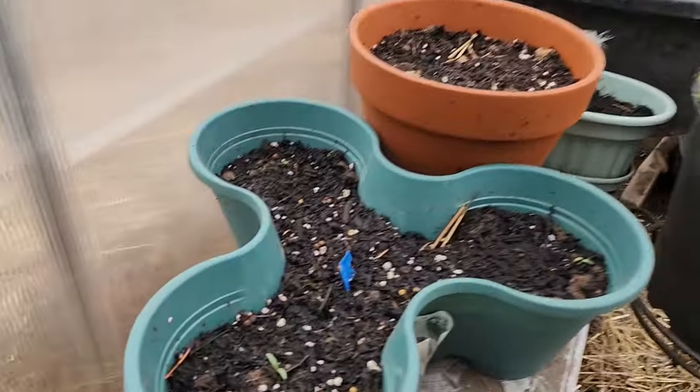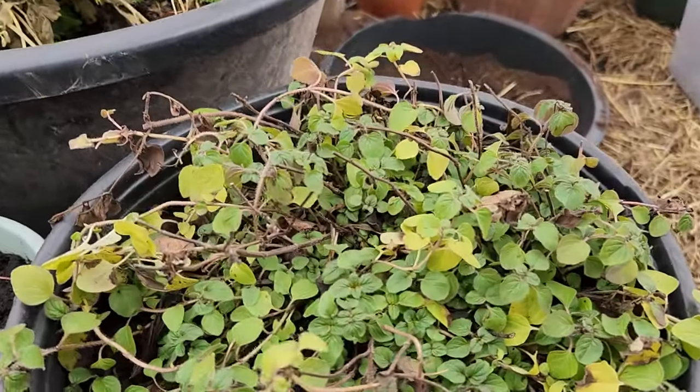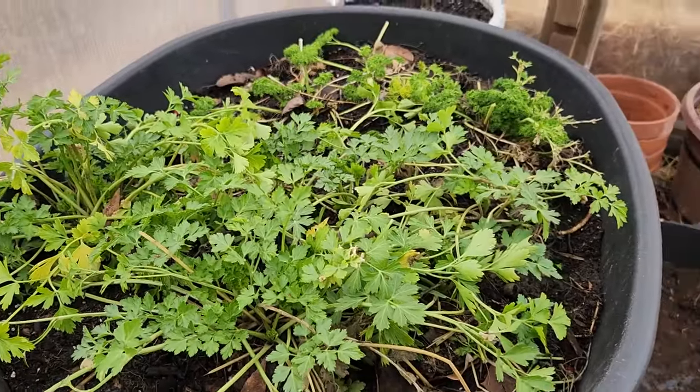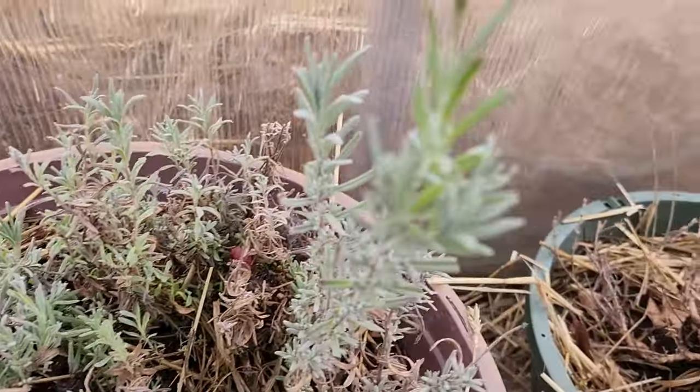We've got cilantro started, oregano going from last fall, mint struggling to survive, parsley thriving, thyme taking its time, and lavender from this last summer still growing. That's our winter coop tour for all of our chickens, birds, and ducks. We have 50 birds or so this year, and it's been a lot easier keeping them warm just by the sheer volume of birds, and also this winter has been significantly warmer compared to last winter. It's worked out really well so far.